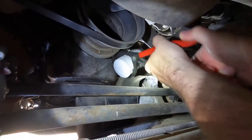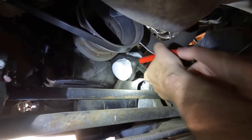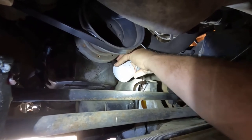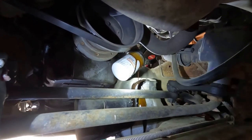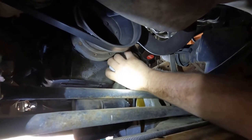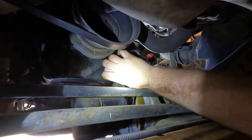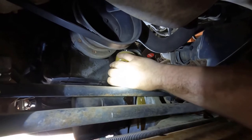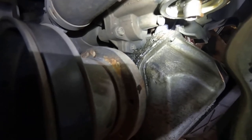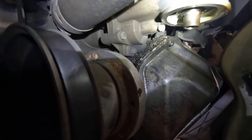First thing here, I'm just going to be taking this oil filter off. Looks like it's going to be four 10mm bolts and two 8mm. So I'm going to go ahead and get those taken off and show you what this pump looks like when I get it off.